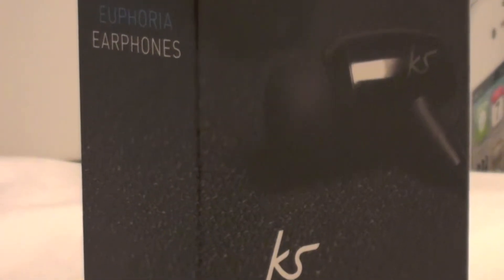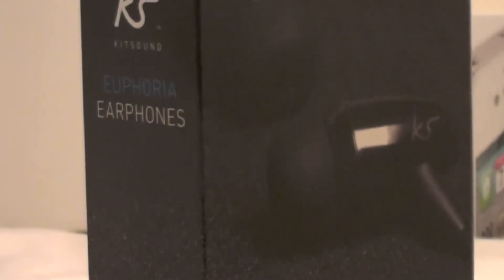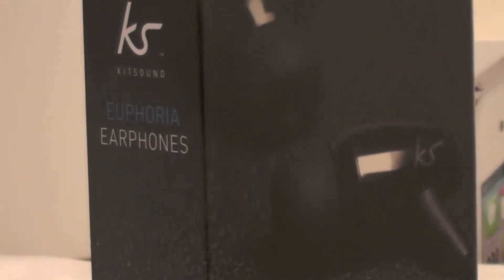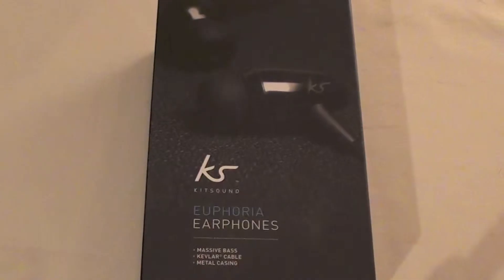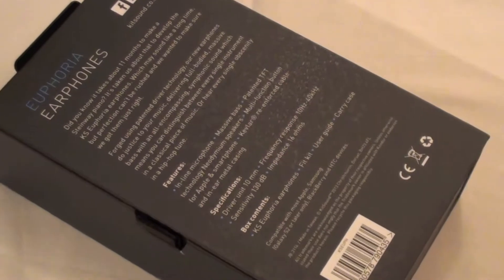Starting off by checking out the box, the first impressions are positive as it looks nice and has a good display and feel to it. The box has an image of the earphones and the logo on the front side and side.